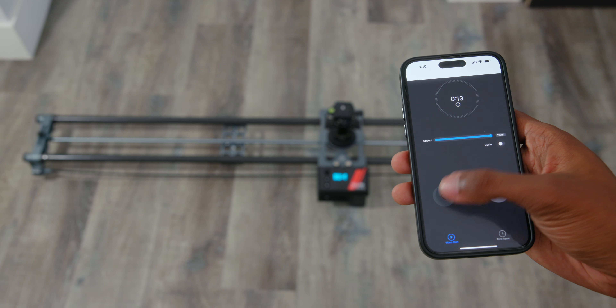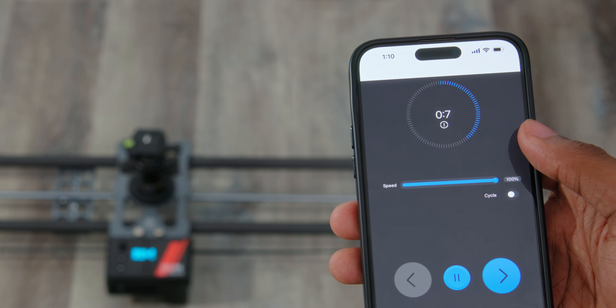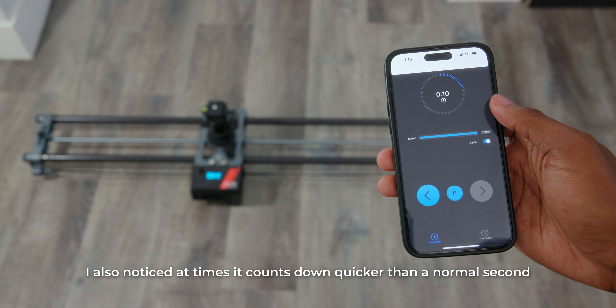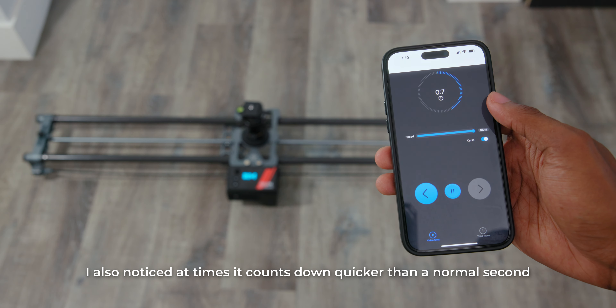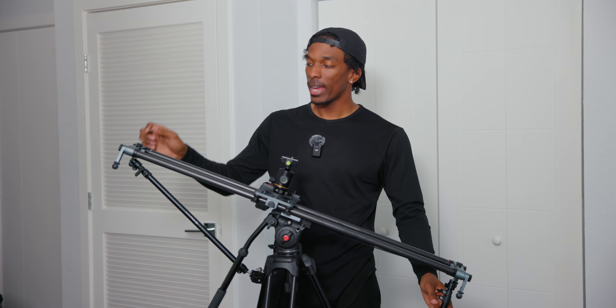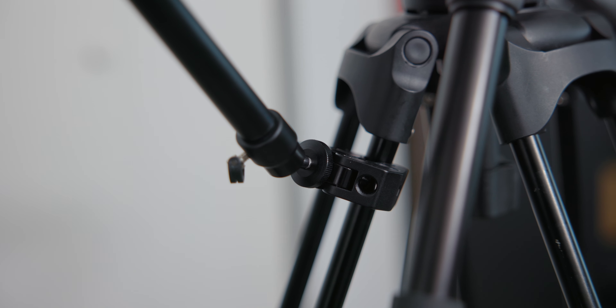One cool feature with the app is when you select an A and B point and also the speed, it'll actually give you an estimate for the amount of time it'll take for the slider to go from point A to point B. This would be useful for any shots that need to finish or reach a point in a certain time. Also, if you're going to be using this or really any slider with some length on a tripod, I would suggest getting these arms which attach to the slider and connect to the tripod — this ensures it'll be steady as it slides and won't tip over.